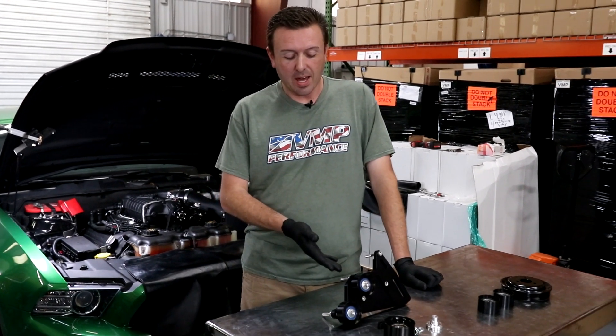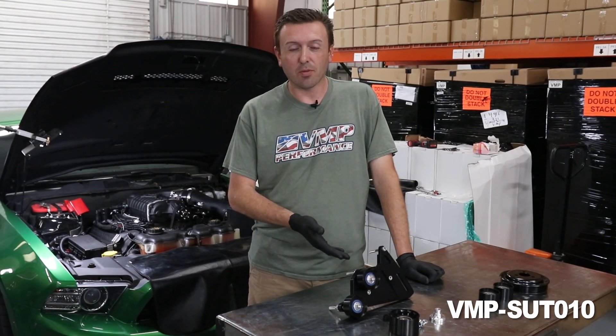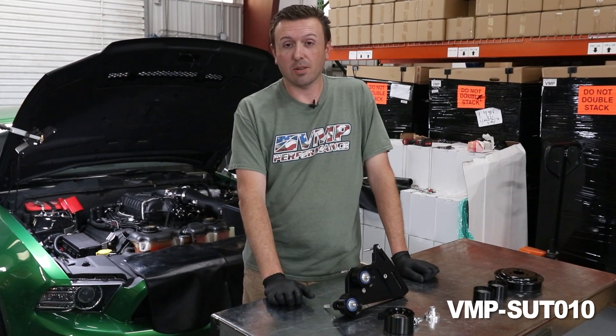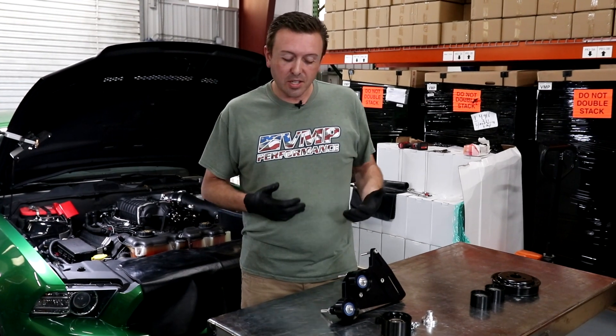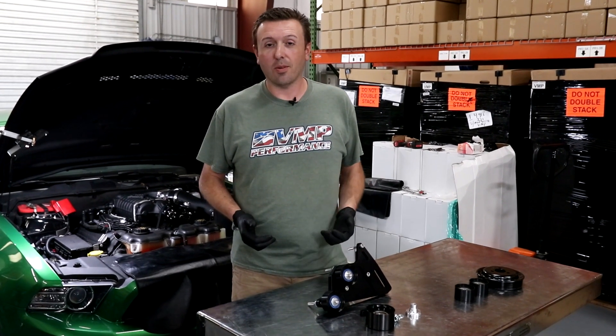Hey everybody, welcome back to the VMP Performance channel. In front of me I have the latest belt drive component from VMP Performance. This is a part that we made to support those that are supercharging their 11 to 17 Coyotes with a top mount style supercharger such as a Roush or VMP. It's really the culmination of some stuff we've been working on, so let's go over to the car and I'm going to show you how it works.